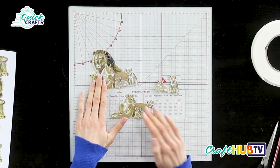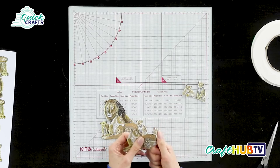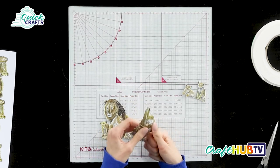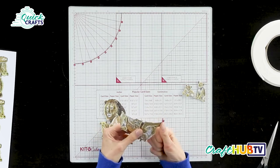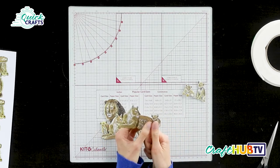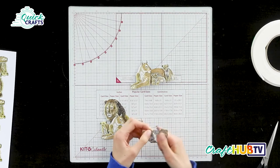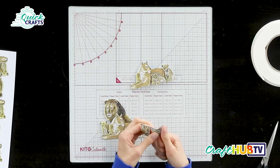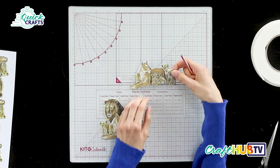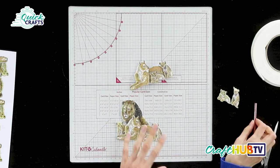We've now got three separate layers: our base, middle, and top. Before gluing, I like to add a little bit of shape to my layers. I use a pokey tool — just take care with the sharp end — rolling the die cut around its cylindrical barrel to curve it. You can also use a foam mat with a ball tool or shaping tool. I've added a little bit of shape, rounding the bodies to give that extra dimension, and I'd always recommend shaping each layer the same way so they fit nicely over each other.